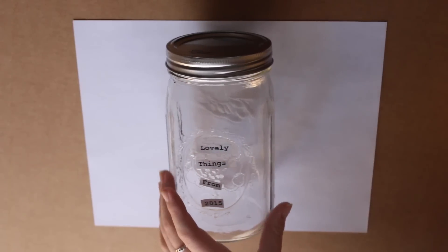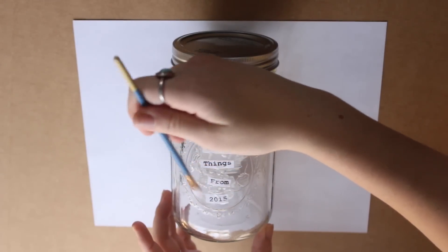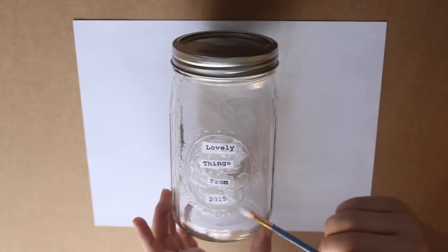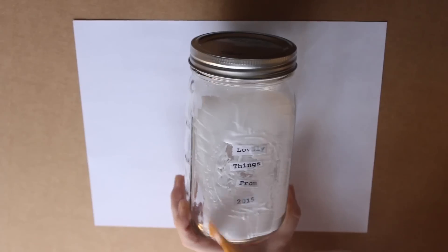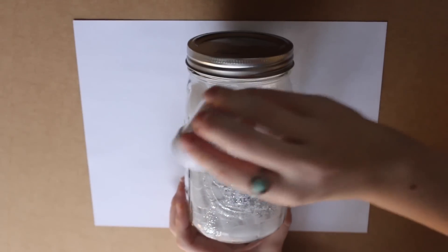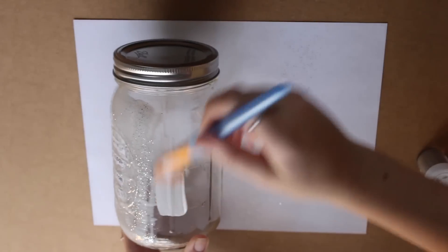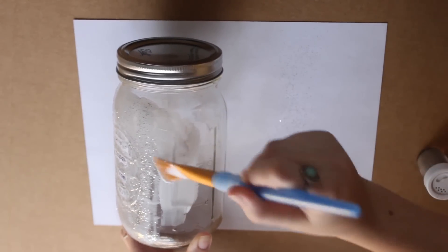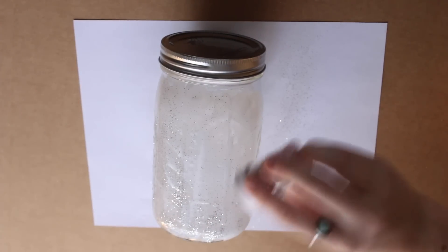I'm going to repeat these same steps with all of the words until they are all in place exactly where I want them. Once you have all of that taken care of, you're going to start brushing Mod Podge across the entirety of the jar — obviously one side at a time. And then you're going to sprinkle glitter on top of the Mod Podge just to add a nice shimmery, pretty effect. I love this because Mod Podge dries clear, so it's just going to look like you have a gorgeous glittery mason jar.